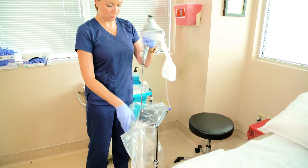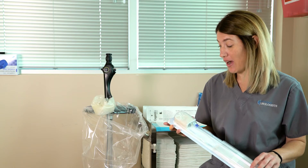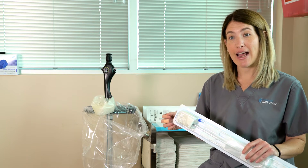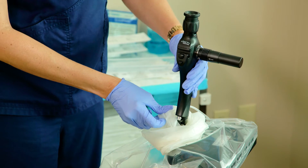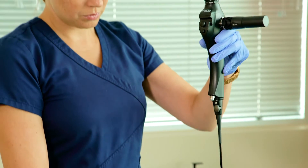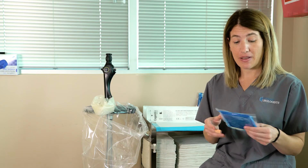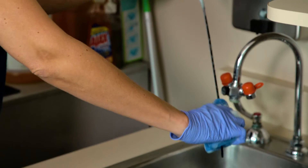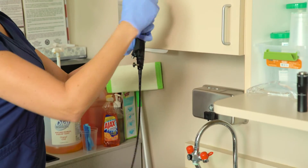This is the sterile sheath that it comes with. Every time you have a new patient you just open it up, load it onto the scope, and it's ready to go. Once you're done with the patient you just unload it by removing it from the scope. You wipe the scope down with the endowipe — it's an enzymatic wipe — and then clean it with alcohol after you flush it.